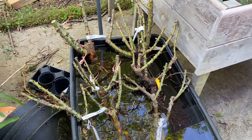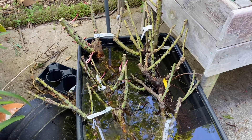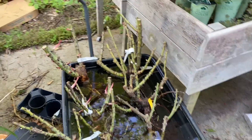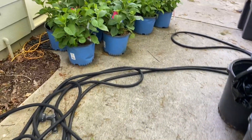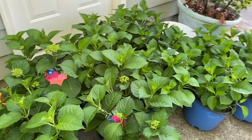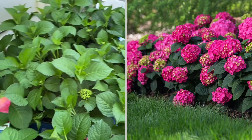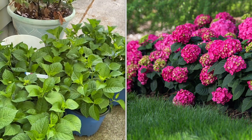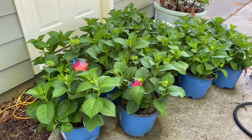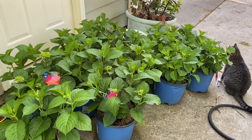Now that it's almost the end of April, we're kind of phasing out of bare root season. And I found a really awesome deal at Costco last night — I got 12 Summer Crush hydrangeas so we can start filling in those new beds that we created, because they do get quite a bit of shade.